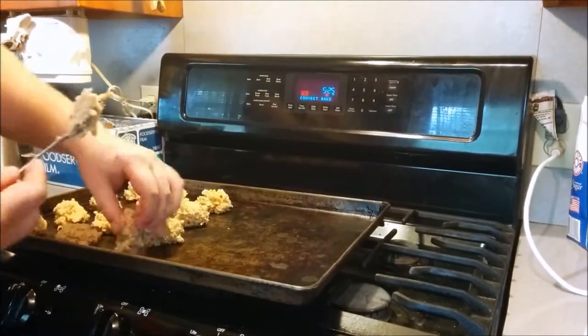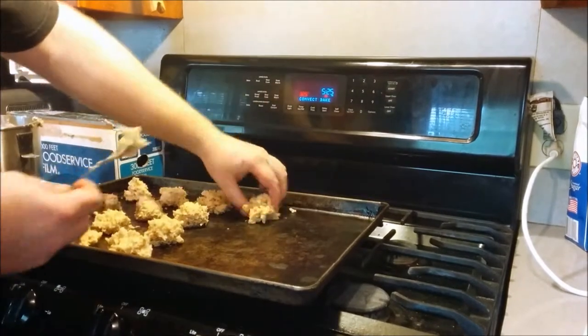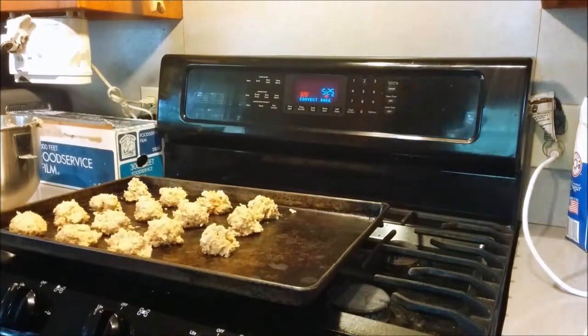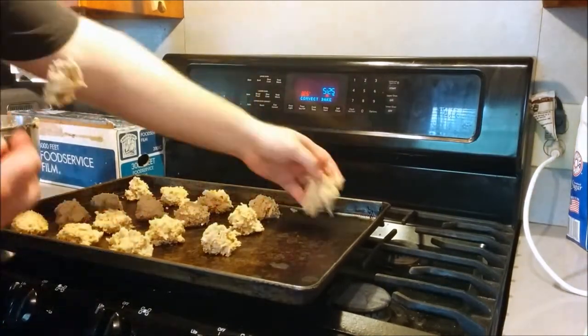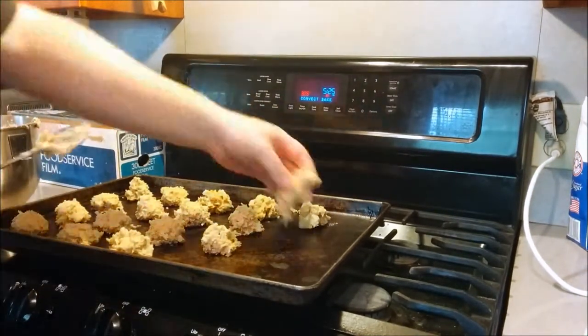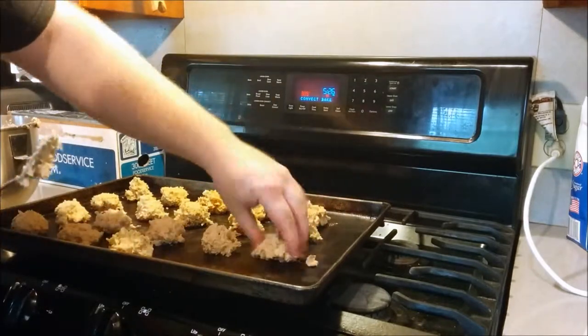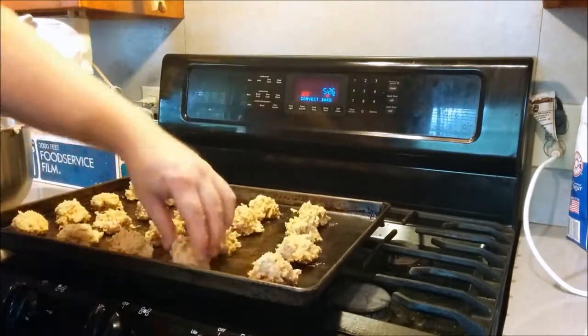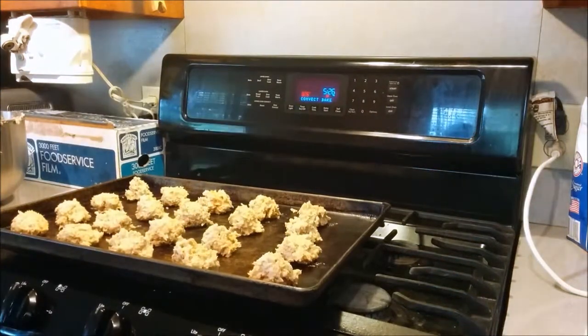We did some pretty good sized cookies here, and that's the best way to overcome the tedious work — just make the cookies bigger. Looks like we're going to fit about 20 cookies on here. Now we'll pop these little babies in our 325 degree convection oven.